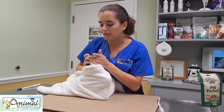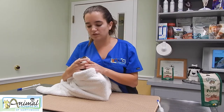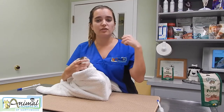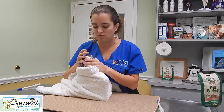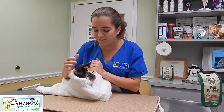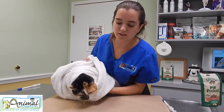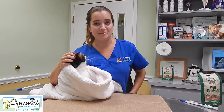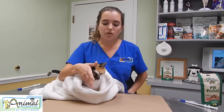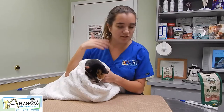You're going to drop the pill in the back of their mouth, straight down, right in the center of the tongue. If you get it on either side, they're going to flick it out of their mouth, and then you're going to have to hunt the pill down and hunt the cat down. Hold their mouth shut and rub their throat until they swallow.